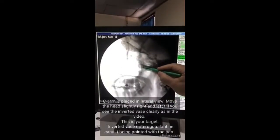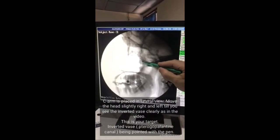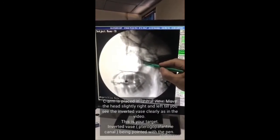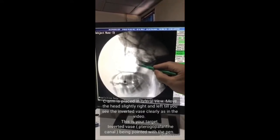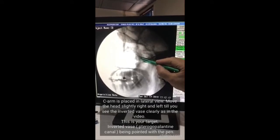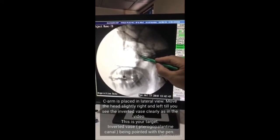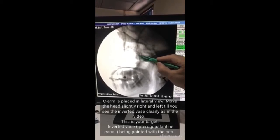These are two structures like pterygopalatine fossa, inverted vase shapes. One is on this side and another one is on the other side, because there are two sides of the face — right and left. Unless and until you superimpose these two, your needle is always going to have difficulty reaching the lateral wall of your nose. So you have to change the direction of the face or the C-arm so that they are in one position. This should be one line, not two.